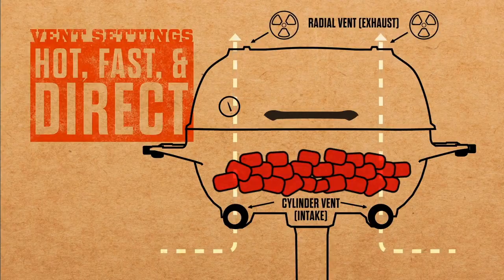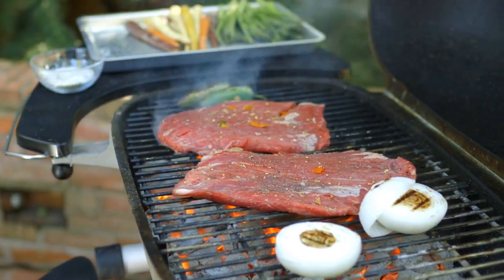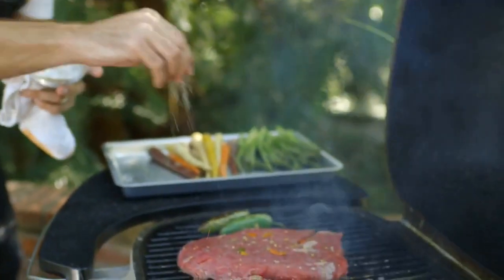The grill is set up right now for hot direct heat. I'm going to grill the flank steaks, which will create a really nice hot sear. Since it's a really thin cut of meat, we don't have to grill it for very long, but we really want that great sear, and the only way to achieve that is with this hot direct heat.